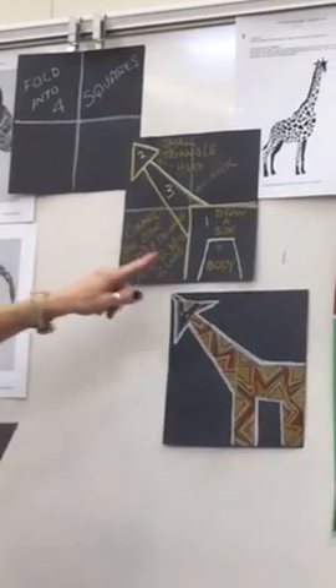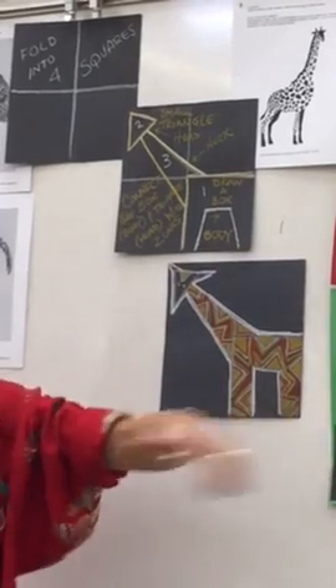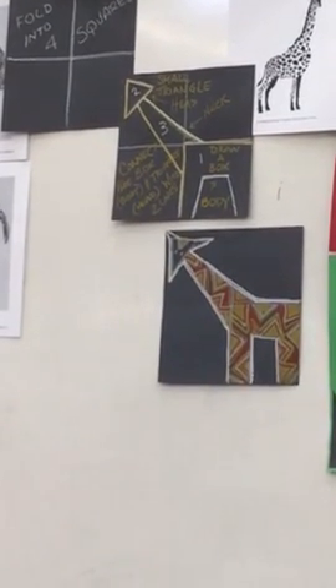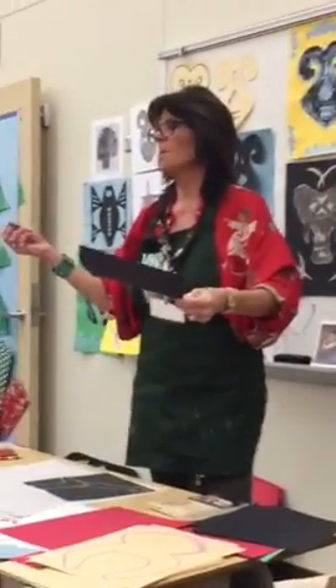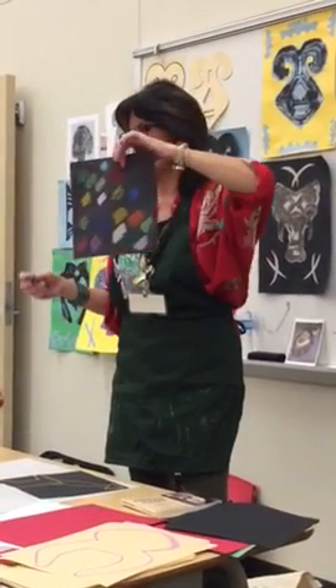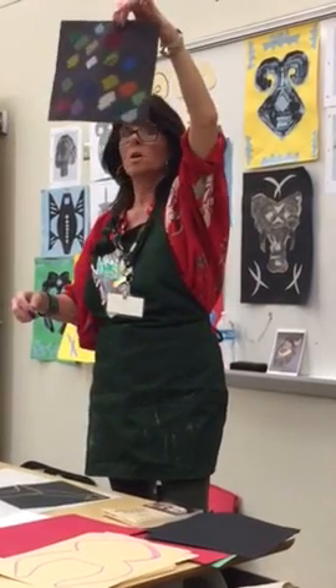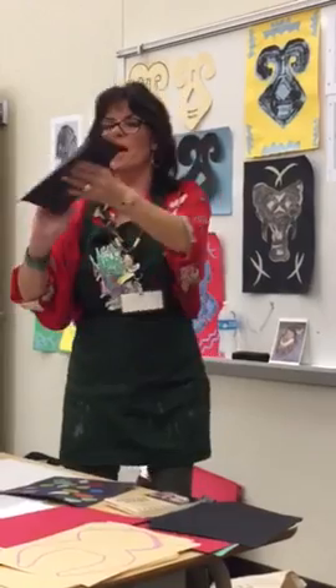We're going to use the bottom square to make the body of this little giraffe — it comes out very cute. When using your oil pastels, I would say test some of them first, because they don't all show up well on black paper. They look really beautiful with bright colors, but some don't show up, so test on the back of the paper just to make sure you can see your oil pastel before you start drawing.